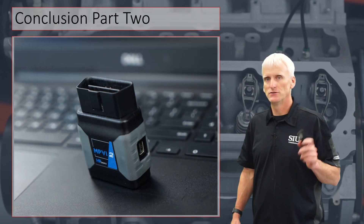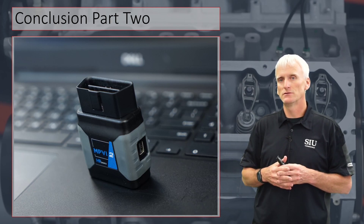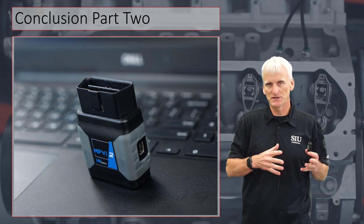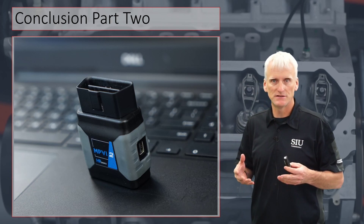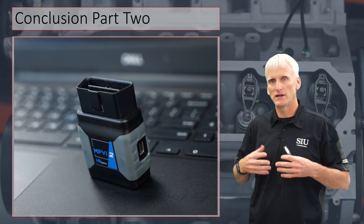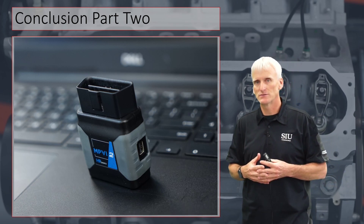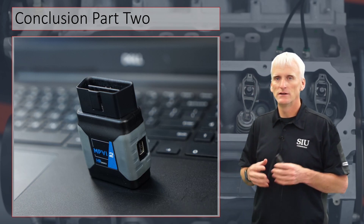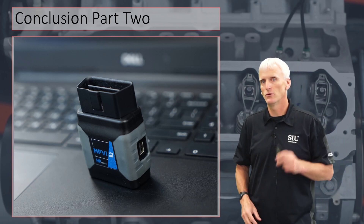That concludes part two of this three-part video series. In the next section, we're going to cover HP Tuners and the software side of things — we're going to the HP Tuners site, cruise around there a little bit, then go to a 2016 Silverado and actually retrieve the information. I'll show you some of the modifications people commonly make to these transmission control modules to help make these torque converter clutches live in these units. See you at part three.